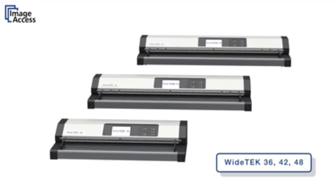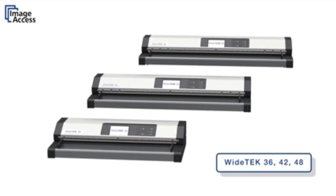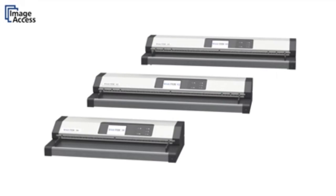Three models scan 36-inch, 42-inch, and 48-inch wide documents at very high speeds and in excellent quality.